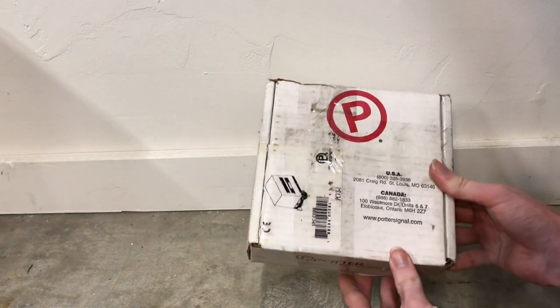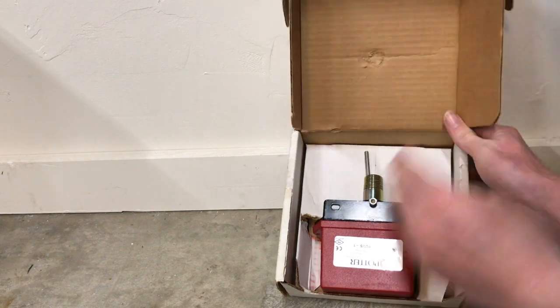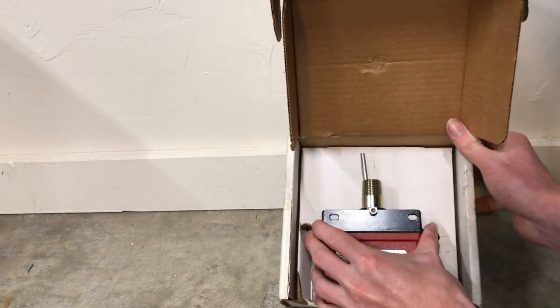Why don't we go ahead and unbox this thing and take a look at it. Look familiar? You probably see these around from time to time, particularly on sprinkler pipes.